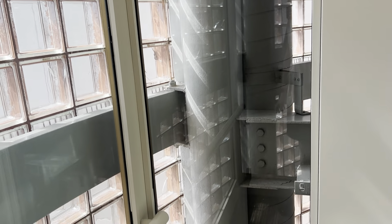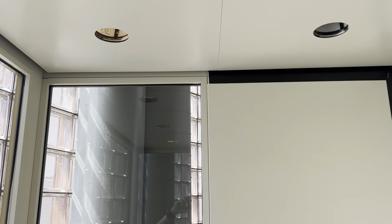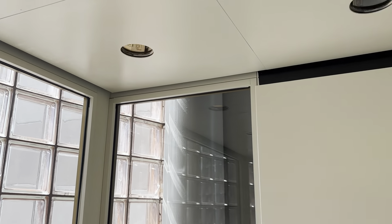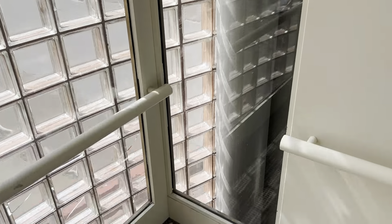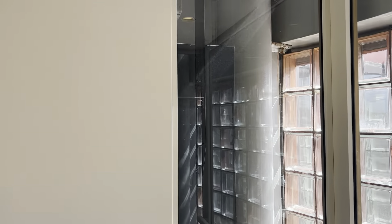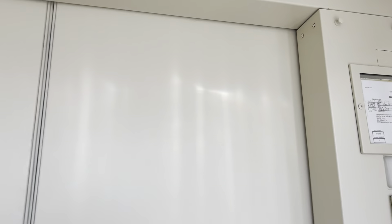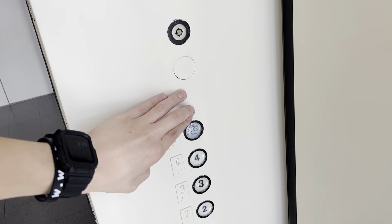Let's go down to two. I might even take another ride up because I do like that motor. Those lights flicker on the camera but they don't when I'm actually looking at it with my eye. Let's listen to that motor again.